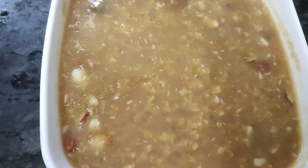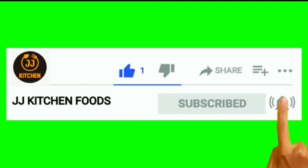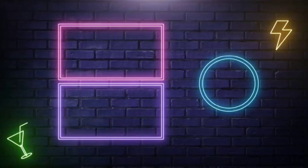Okay friends, you guys are here. Enjoy the video. Please like, share and subscribe. I will see you in the next video. Thank you!